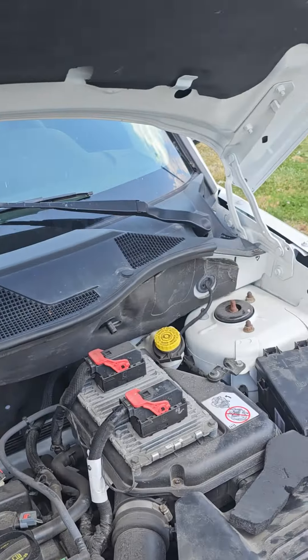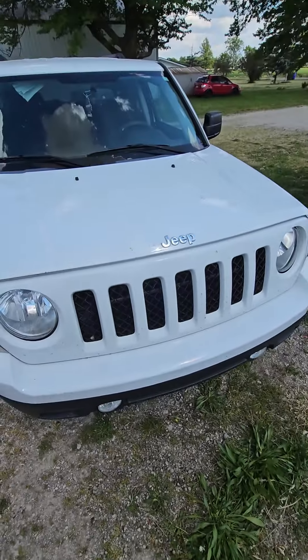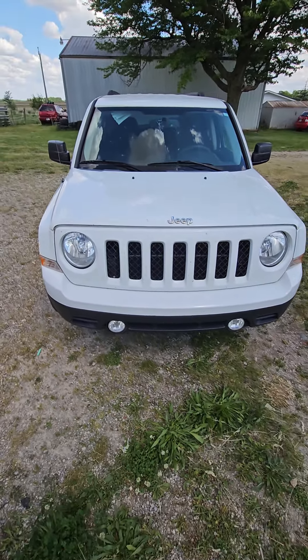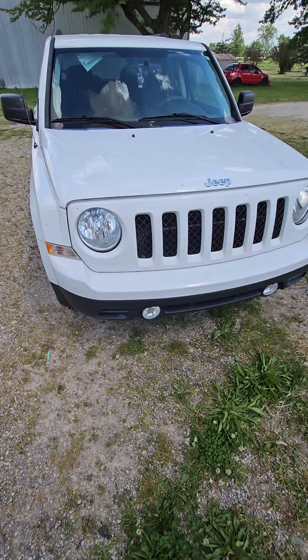Let's talk about the fact that these Jeep Patriots still don't have hood hydraulics or springs in them. Back in the early 90s they were doing that with the F-150s and stuff. Come on, y'all can do better. Who am I kidding — it's Mopar Jeep life.